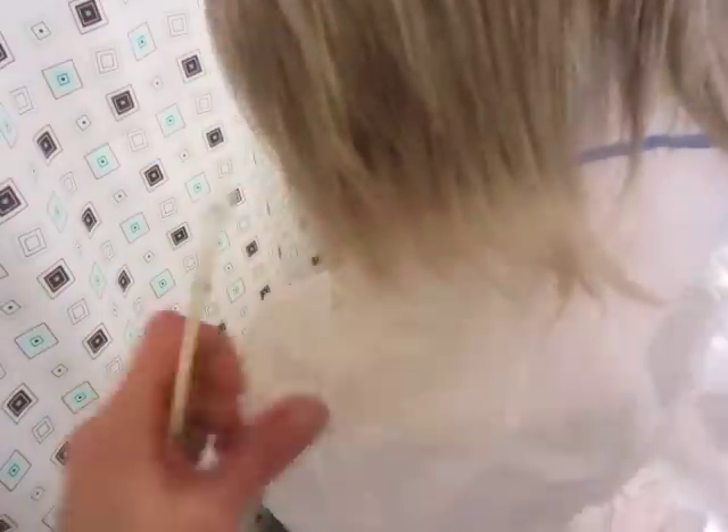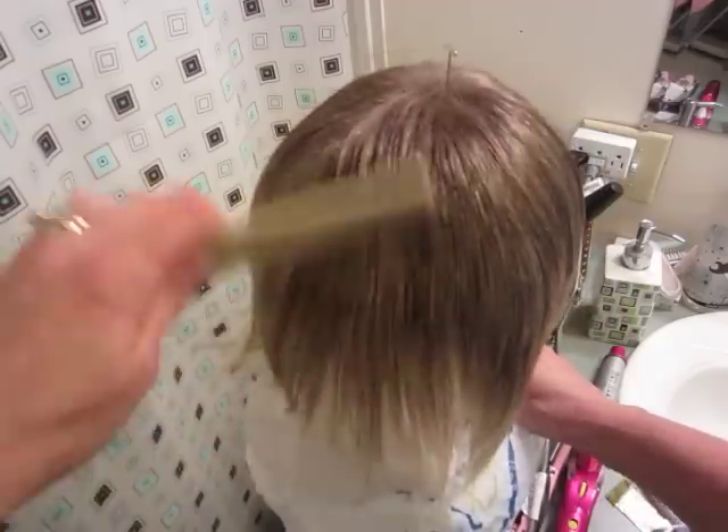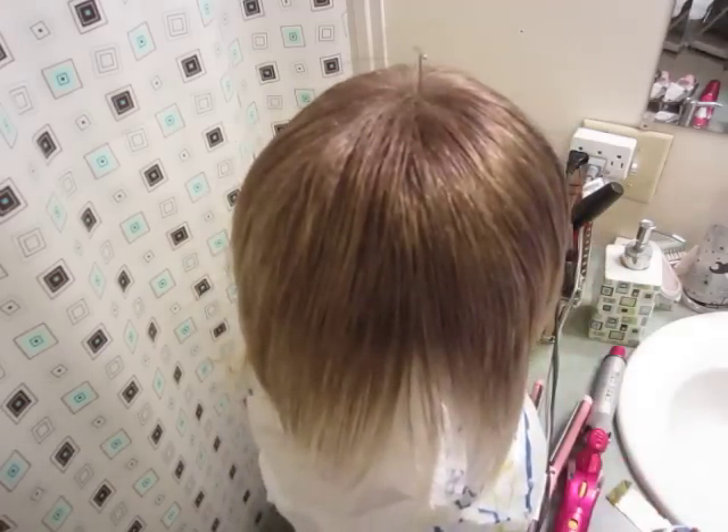I put a bag on underneath because I didn't want to get my mannequin head colored. I just put the Cosmoprof bag over the top — and yeah, I think that made it a better color.